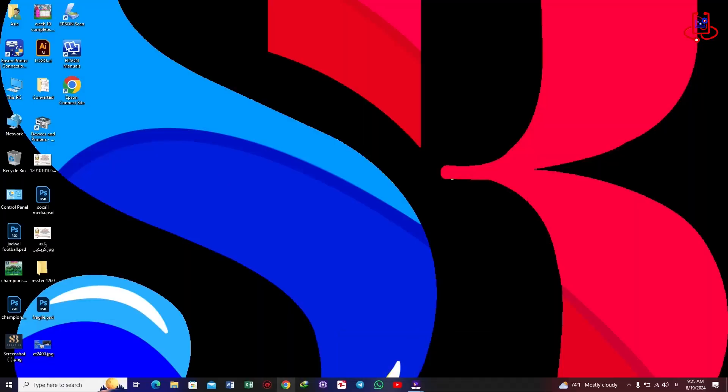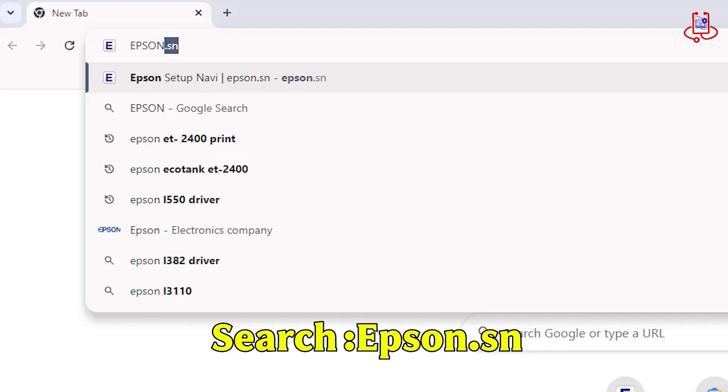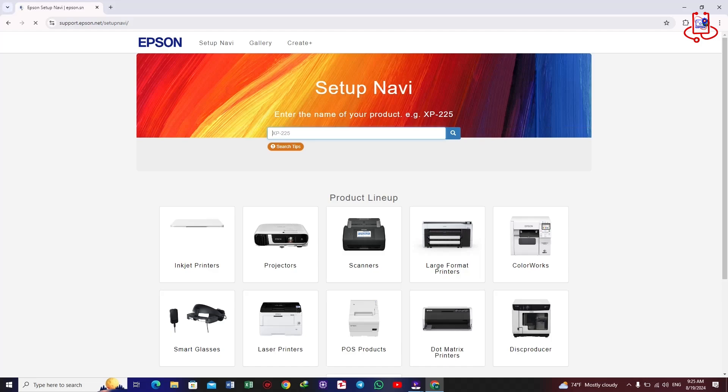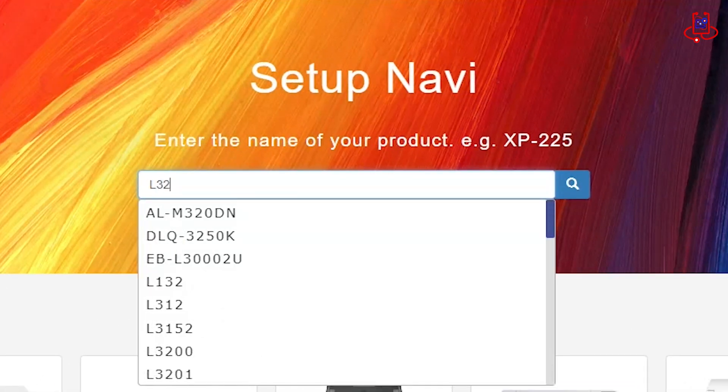Now go to Google and search for epson.sn. After the website loads, go to the search section and enter your printer model. Our printer model is L3251, so we type that in.